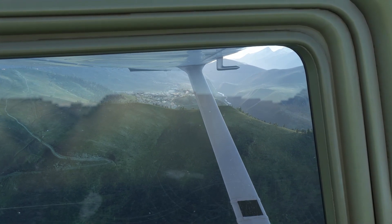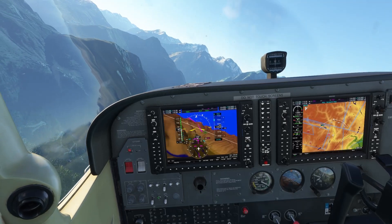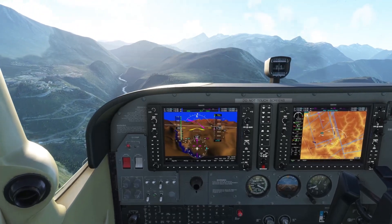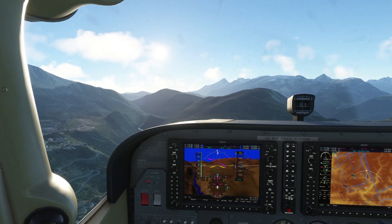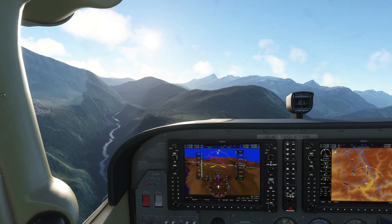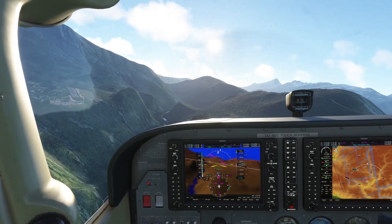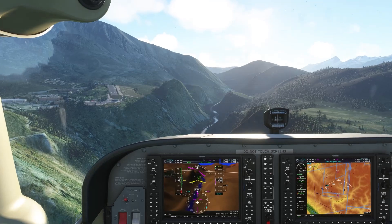We have the airport to our left side. I have to say the developer of this mod did a really good job, really, really good — especially considering the whole animations, the doors, the sun visors. Very nice. A trim. There we go. Flaps — we're going to want full flaps. This will be a fun approach.